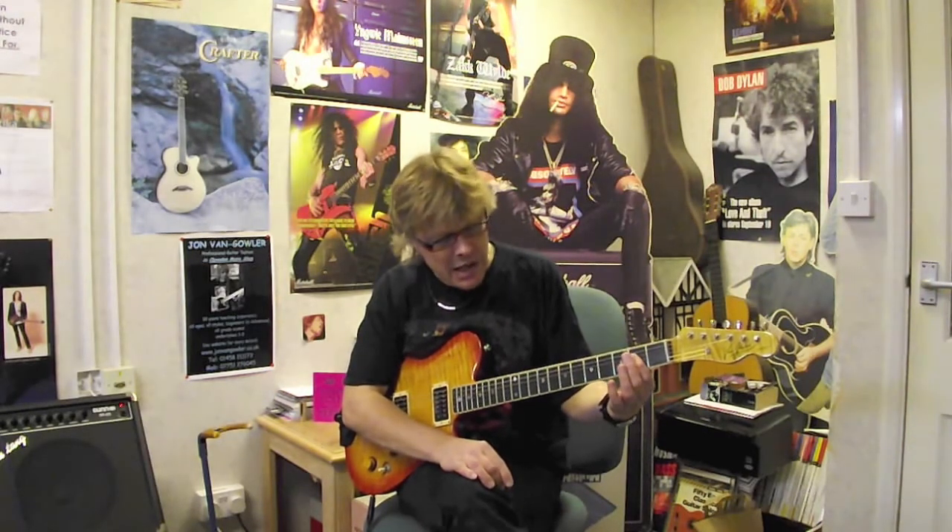This is in regular or standard tuning. We're in the key of A, and we place an A chord on the guitar by placing our first fingertip over strings 4, 3, and 2 at fret 2 to form an A chord.